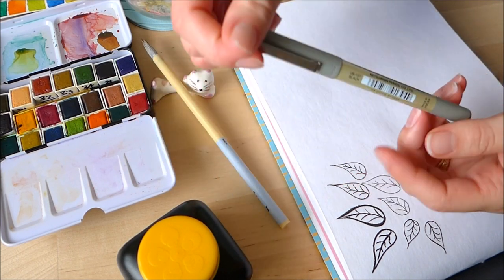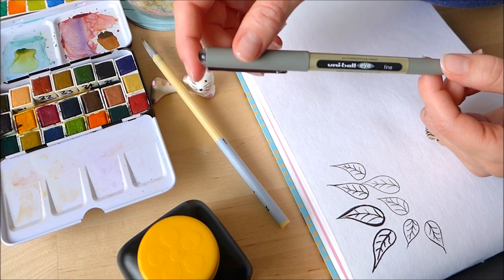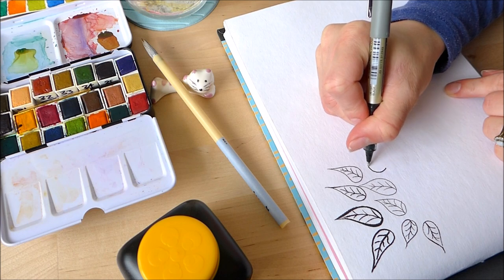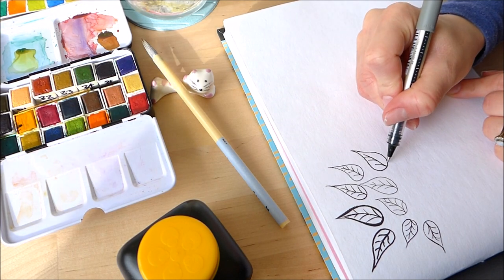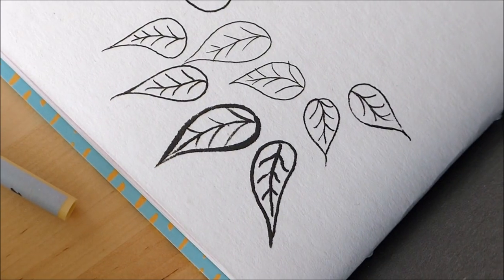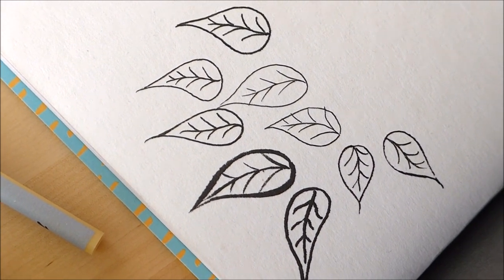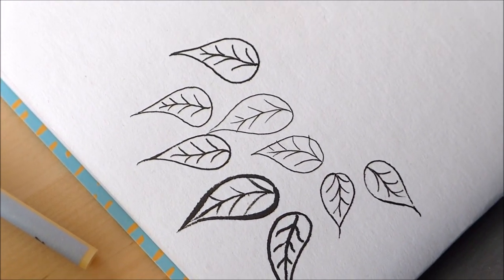Now, one of the pens I'm not that keen on is the Uniball Eye. A lot of people absolutely love this pen, but I find that it tends to bleed into whatever paper I'm using. So I thought it would be good to try it on this one, because if any pen is going to bleed it will be this one. And yes — this one is giving a similar effect to the Fude and Pentel brush pens, with an ever so slight bleeding around the edges. It doesn't really affect the overall look of the drawing, but if you look up close you can see it. The brush pens have quite a jittery line where they've bled into the paper, and the Uniball Eye has a similar effect, but it's a really nice black line.